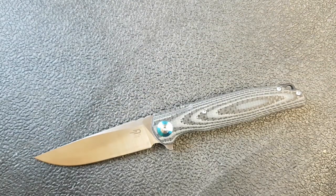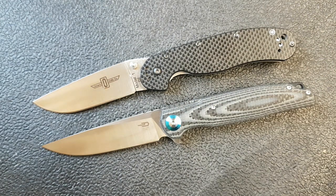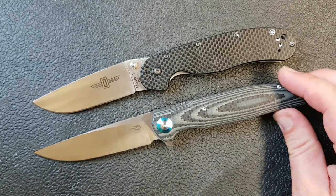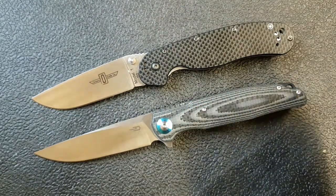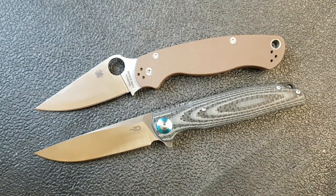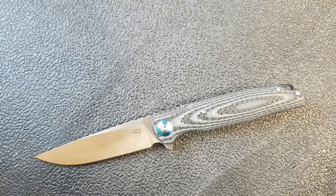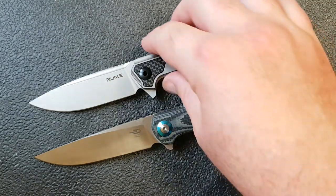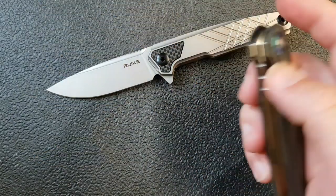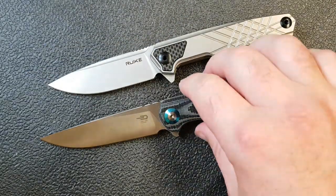Let's get some comparisons in. First, the Wrap Model 1 — similar size and design with a high flat ground blade. The Bestech brings some nicer features and definitely has a nicer feel and is quite a bit prettier, but this gives you an idea of size and similar functionality. I also want to bring in the Rake Model 875 TZ, their new titanium model, because the actions feel kind of similar. The blade on the Bestech is a little heavier, but it's another overseas budget producer that's done a pretty good job delivering a nice action.